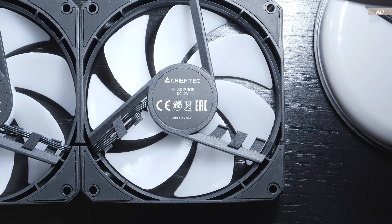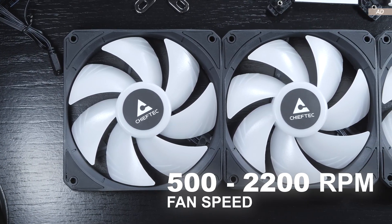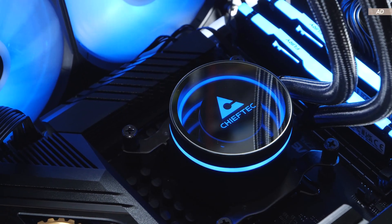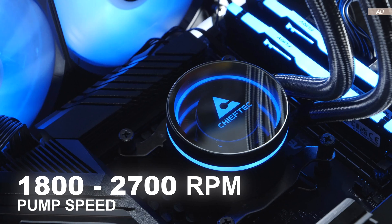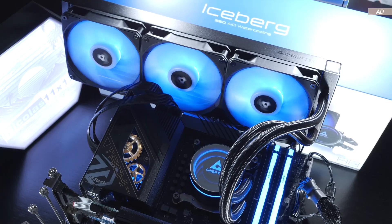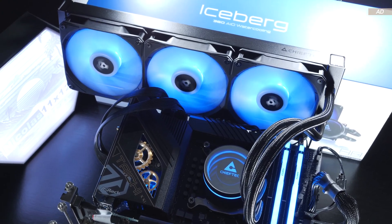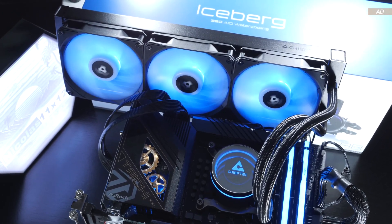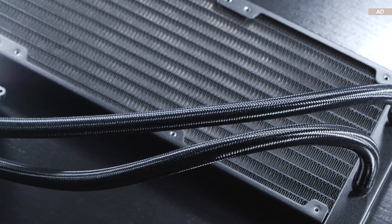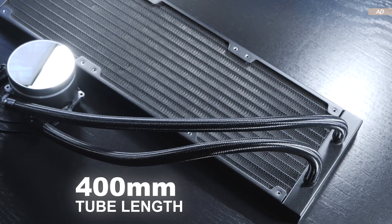The fans provided by Chieftech sport a fan speed range of 500 to 2200 RPM. The pump, on the other hand, operates at a flexible 1800 to 2700 RPM. The pump's noise level is actually quite reasonable, and I personally consider it close to inaudible even at max speed. The tubing is nicely sleeved, as with many manufacturers out there these days, and the length is 400mm.